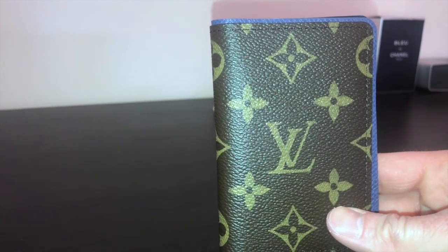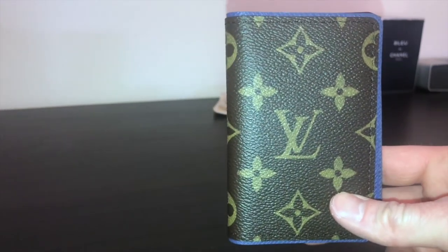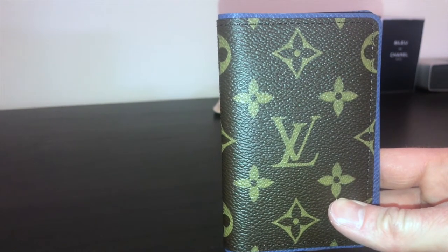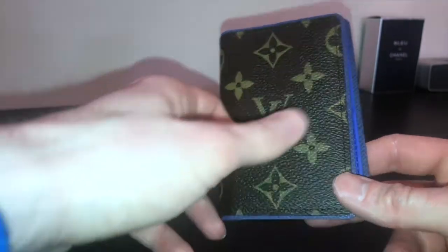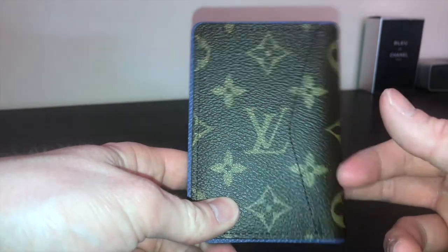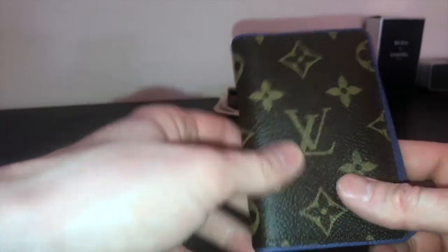In the United Kingdom this product costs £260, with an average price between £260 and £360. You can get precious metal or special material versions which are over a thousand pounds, but for everyday use this one will suffice. It's canvas with cowhide leather lining.